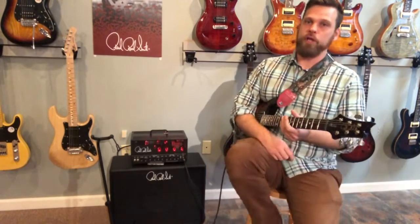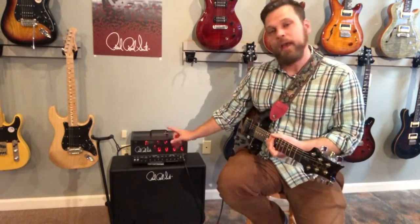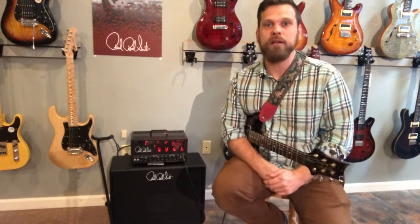Today I'm going to be showing you the PRS, the Paul Reed Smith MT-15. The MT stands for Mark Tremonti — yep, that Mark Tremonti.